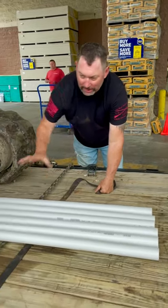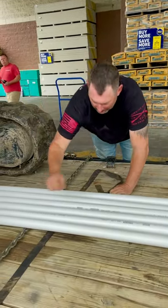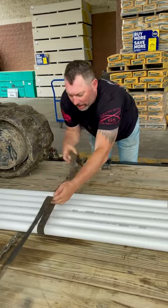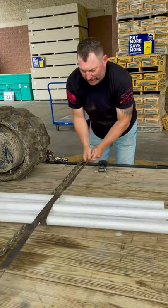Little tip here: when you have something like this that can shift back and forth on your load, put it on top of your strap, lift the strap up, and come up and underneath the strap like so.